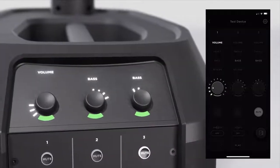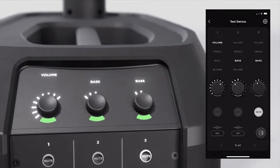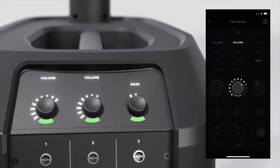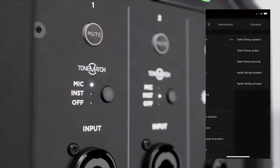You can control all these features from your mobile device with the L1 Mix app. Adjust channel level volume and EQ settings in the app, and watch the LED encoder on your L1 Pro 8 move to match in real time. Plus, you can access the entire ToneMatch library of presets. These EQs are designed for a lot of the gear that you probably already own, and take you from sounding good to sounding great instantly.